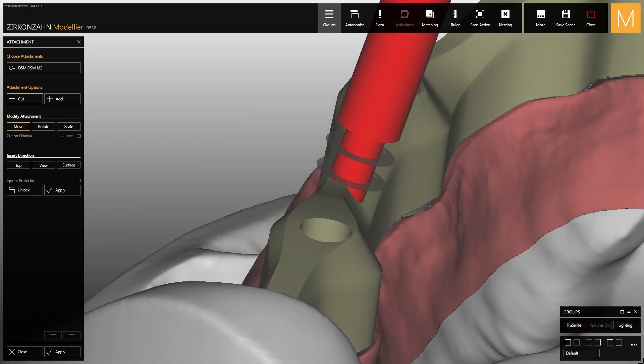If the attachment is placed too high, the thread in the bar won't be long enough to ensure stability to the secondary structure once screwed into the bar. If, on the other hand, the attachment is too low, the stop for the screw head in the secondary structure will be too thin and may cause fractures in the zirconia material.